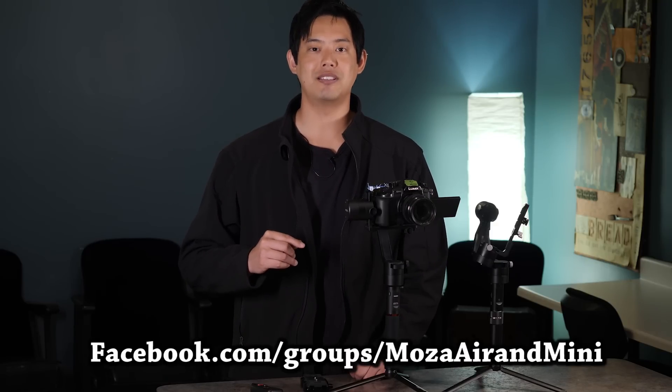Speaking of fine tuning and balancing, these are gimbals first and foremost, which means the balancing of your camera is very, very important. If you've never really balanced a gimbal before, I would suggest you check out the Mouanzua Air's Facebook page. In there, there's a video made by Alex Timelapse and he goes into detail on how to achieve the best balance possible for your gimbal, which allows you to have the best operation.